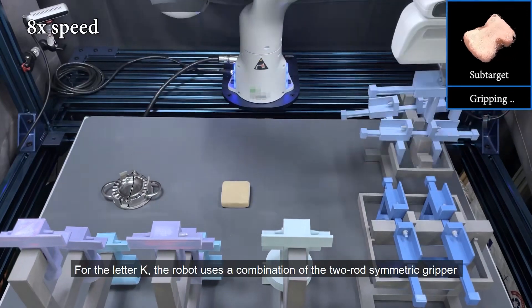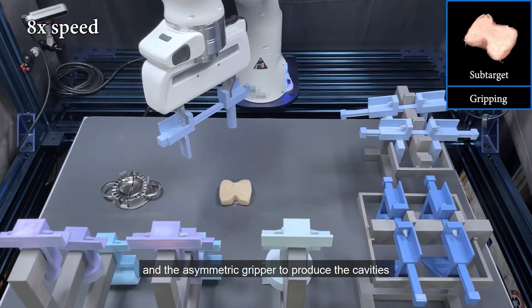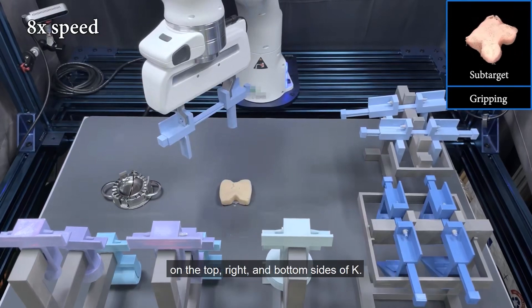For the letter K, the robot uses a combination of the two-rod symmetric gripper and the asymmetric gripper to produce the cavities on the top, right, and bottom sides of K.